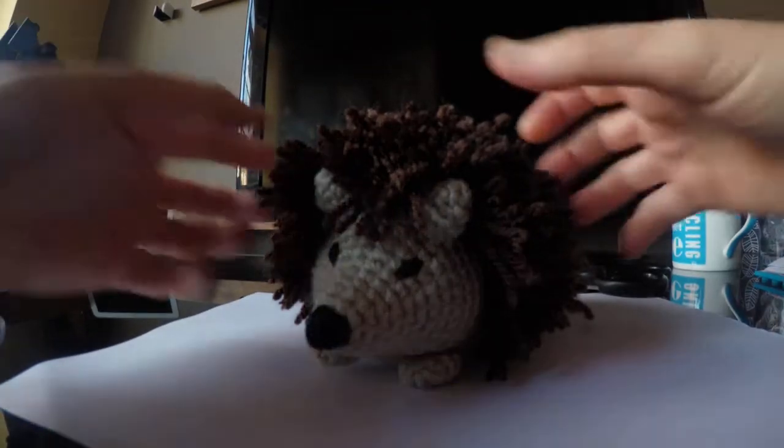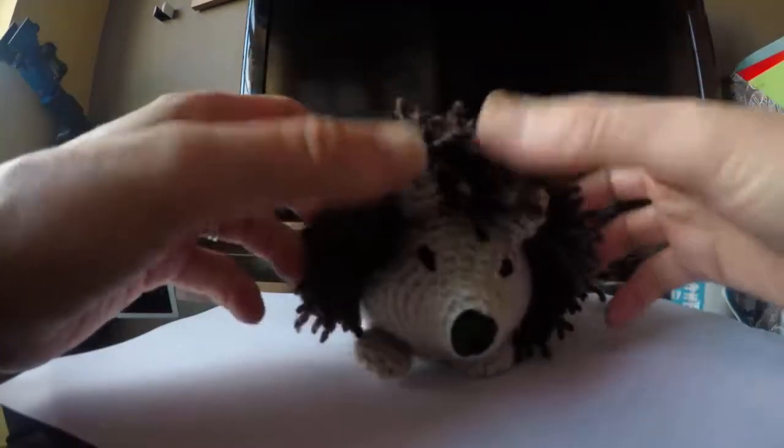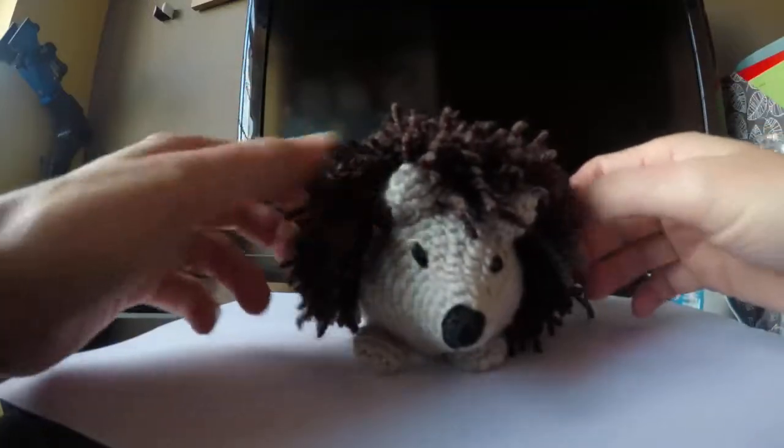So I've finally finished the hedgehog. I don't know what to call him. I think I might call him Horace — I think he looks like a Horace.